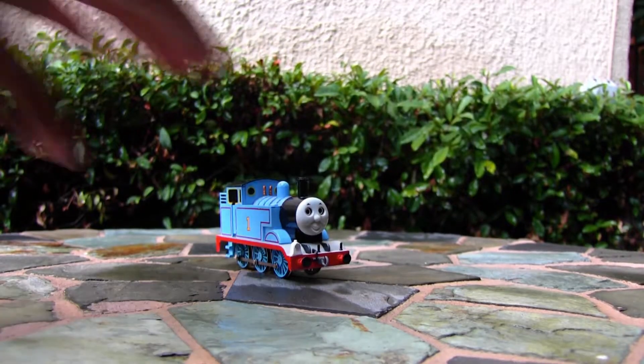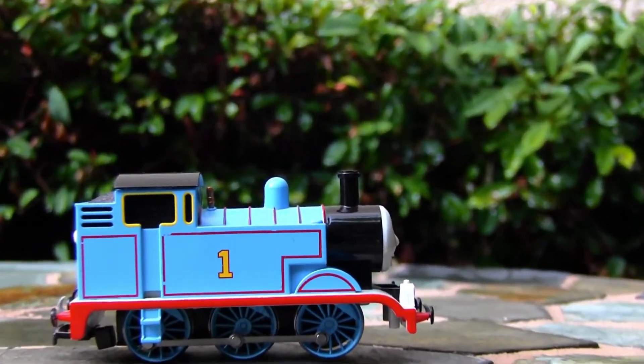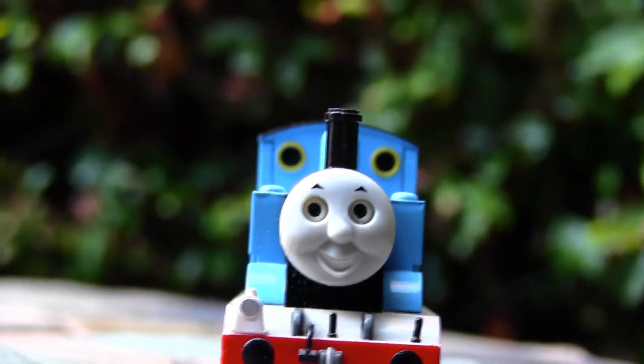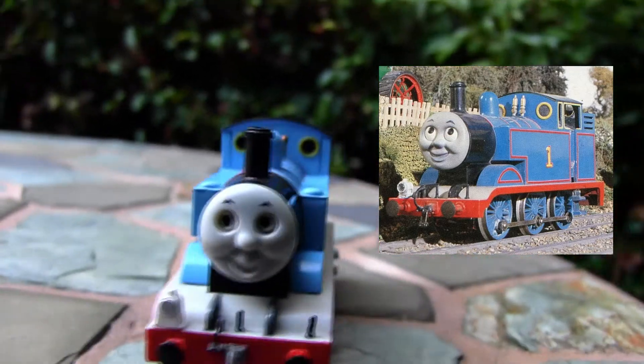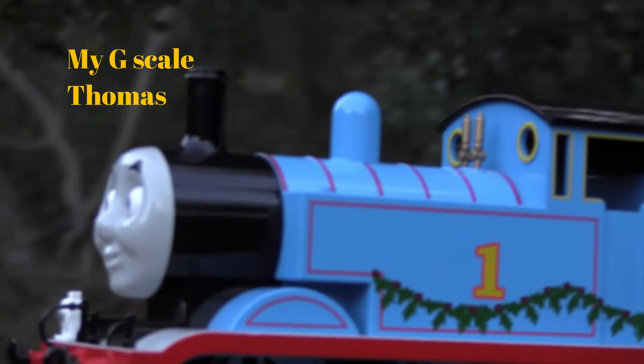Moving on to Thomas — this model is well-rendered. The HO Thomas proportions are more accurate than the G-Scale model, but not as detailed. His color is nice, and his face is decent. Bachman generally has its Thomas HO scale models look closest to the original model TV series, and they design their larger G-Scale models to emulate the animated series.